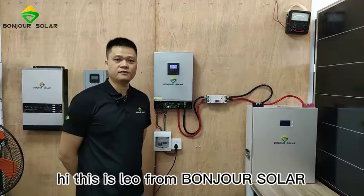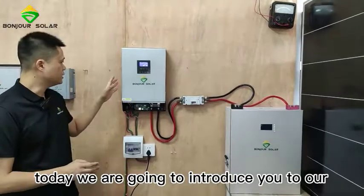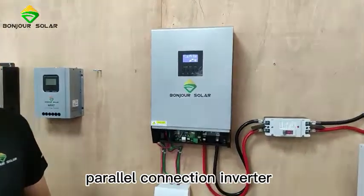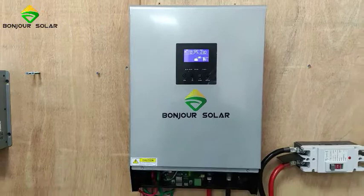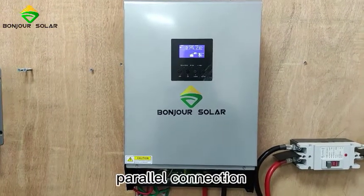Hi, this is Leo from Bongchusora. Today we are going to introduce you to our parallel connection inverter. This is our 4kW, 5kVA inverter. The feature of this inverter is a parallel connection.